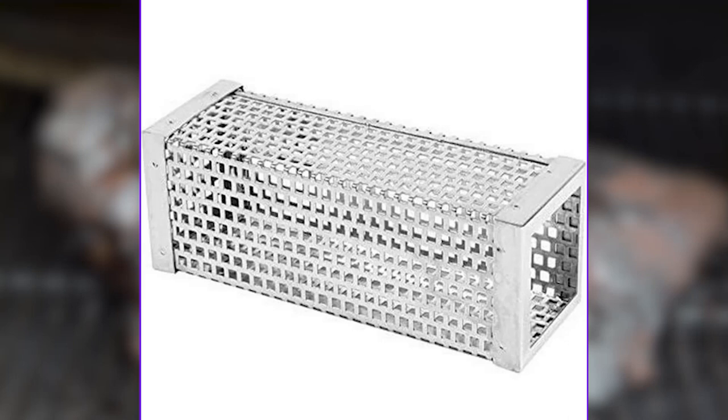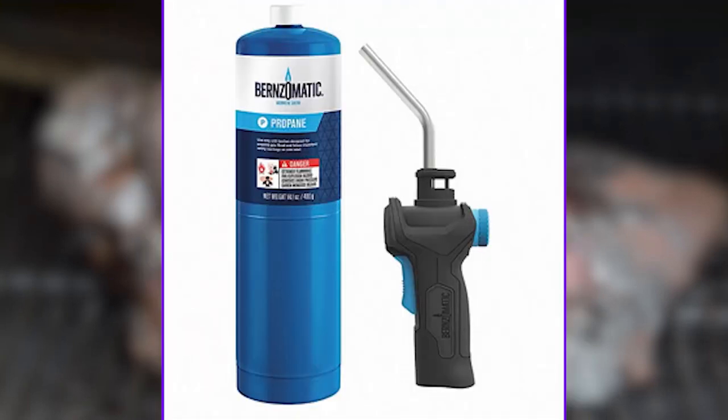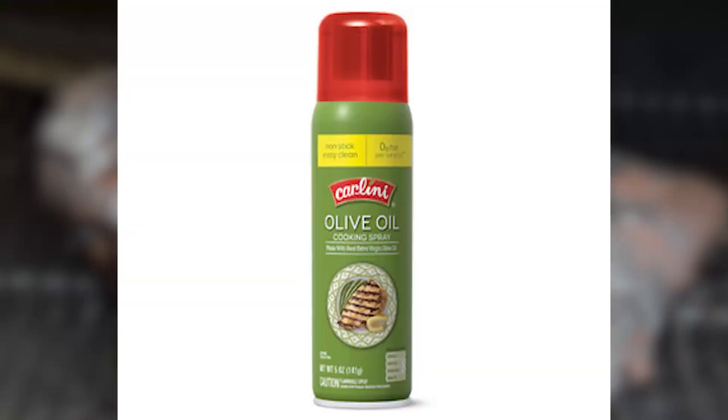A cube — we put this inside the smoker because it adds a little bit more wood flavor. A lighter or torch is used to ignite the wood pellets in that cube to get smoke going. We also want cooking spray that's specifically non-stick to spray the grates before we put the brisket on.